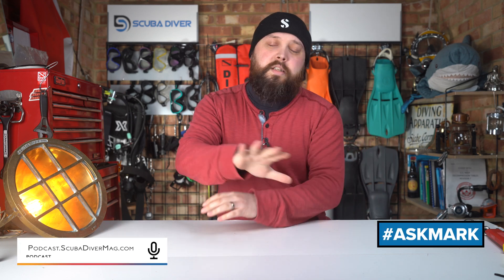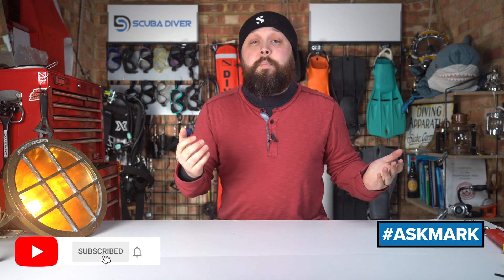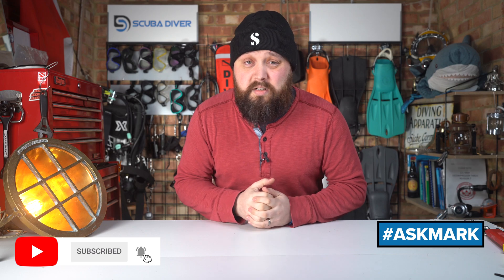This week, I'm answering questions about nitrox and how it's made. But if you have any scuba diving questions, pop them down in the comment section underneath this video. Use the Ask Mark hashtag and that gets it featured in an upcoming video. In the meantime, I do my best to type out an answer, and the community does an awesome job of answering questions as well. So thank you everyone. Let's start talking about nitrox.